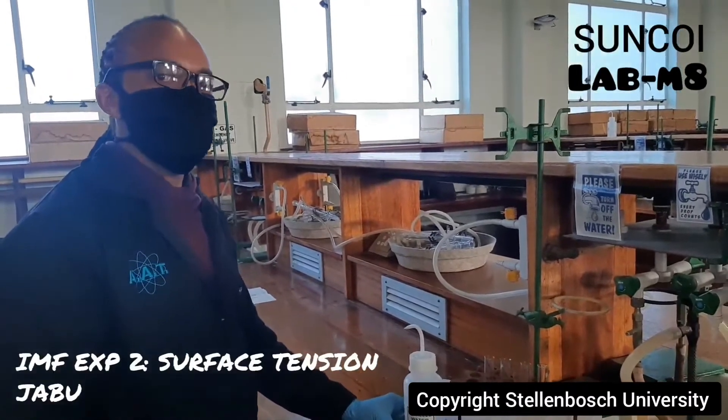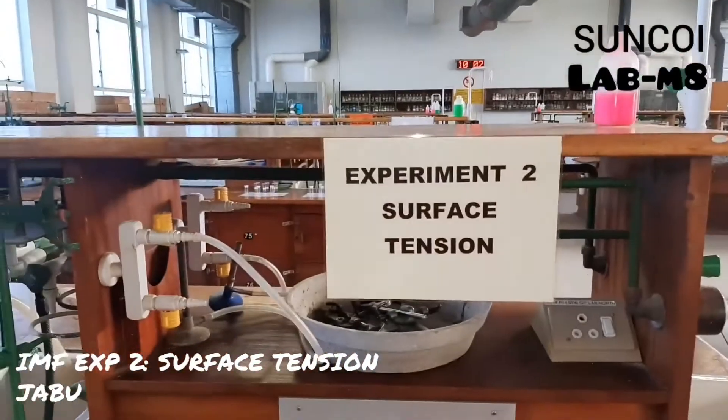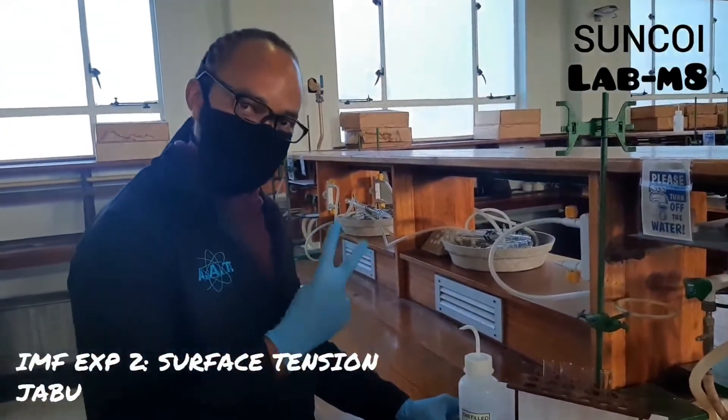Hi guys, so today we are doing experiment 2 of intermolecular forces, and that is surface tension. Javu will be your lab mate for today.